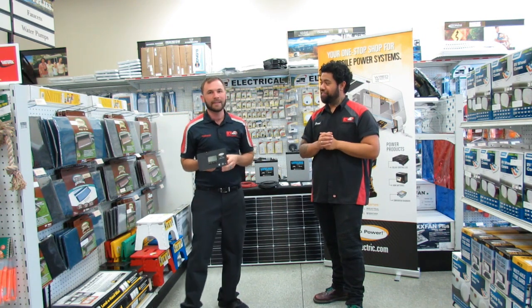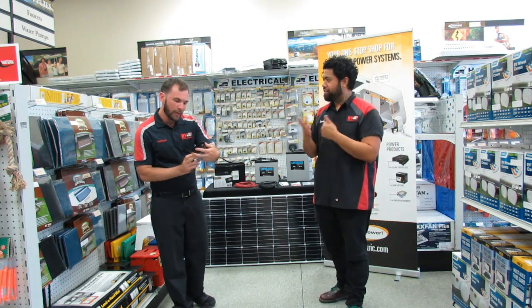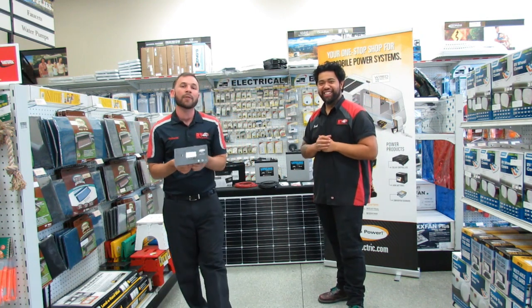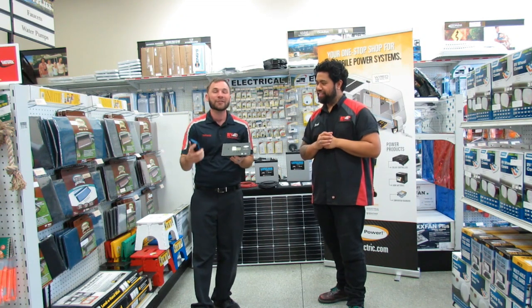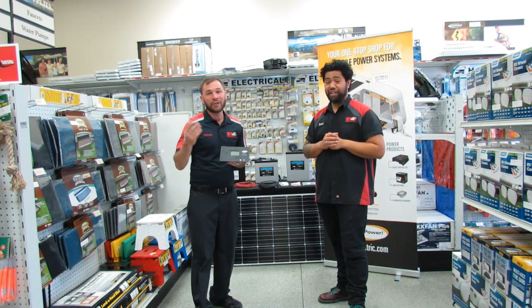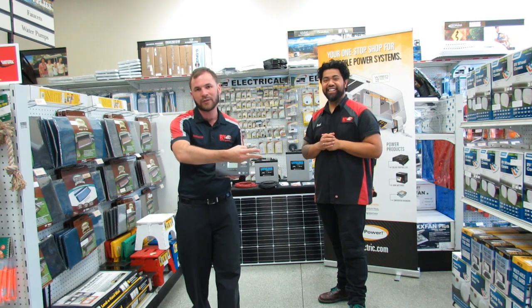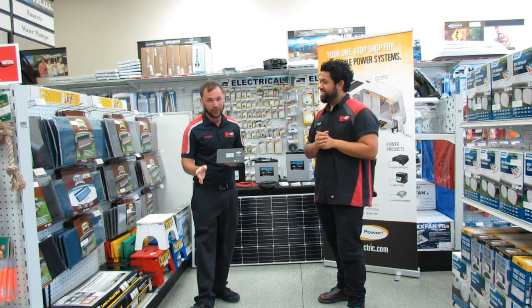It's a great feature for keeping your batteries fully charged and protected from overcharging. I see that there's a Bluetooth button right there — can you explain more about that? This controller comes with a Bluetooth feature. From the comfort of your couch, you're able to just pull out your phone and check what your solar system is doing. You can also change settings on the system — if you have lithium batteries, you can change to those; if you have AGM, you can change to those; or if you just have the normal wet cell, you can change to those. It's got a lot of amazing features.